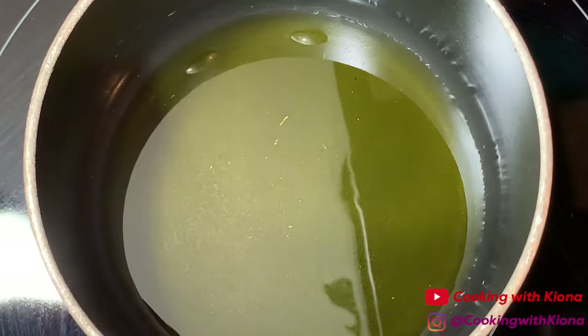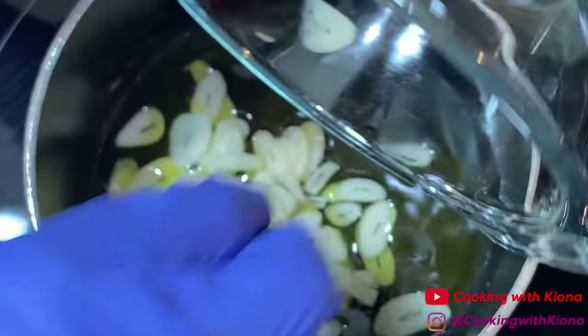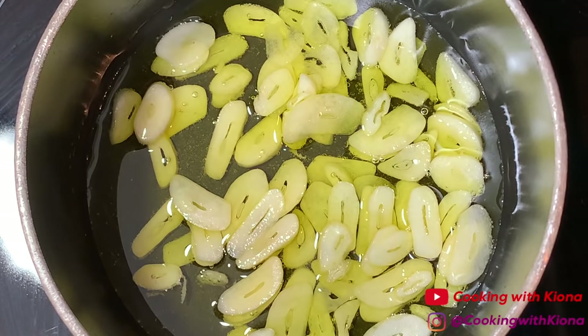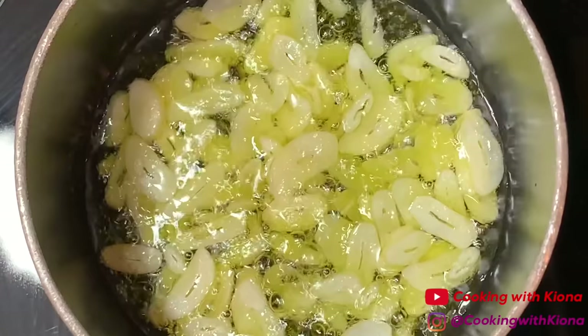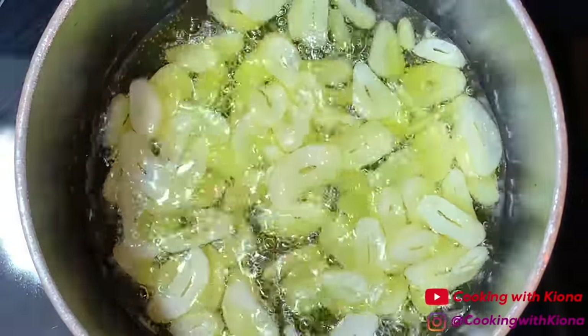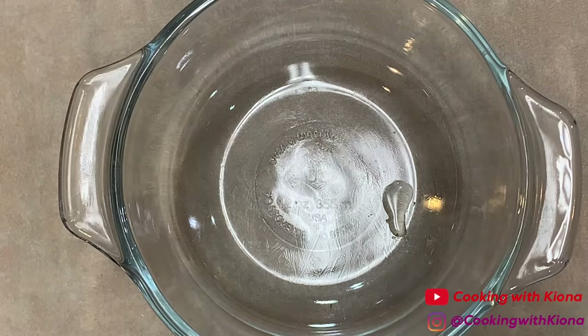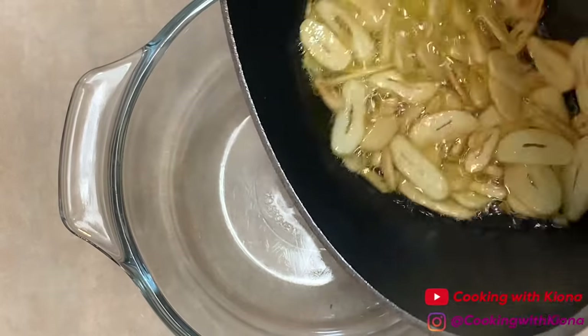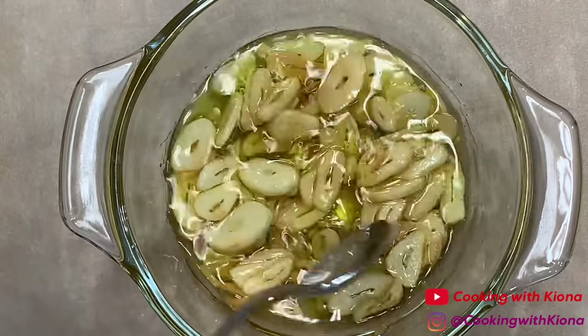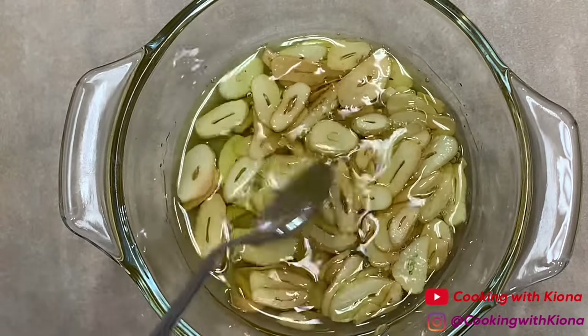In a saucepan over medium heat, add four tablespoons of olive oil, then add your sliced garlic. Cook the garlic and oil together over medium heat. Once the garlic begins to simmer, cook it for two to three minutes or until the garlic begins to turn golden around the edges. Then pour your garlic and oil into a heatproof bowl — the garlic will continue to cook inside the bowl, creating some delicious garlic chips. Set it to the side to use later.